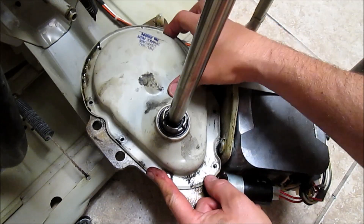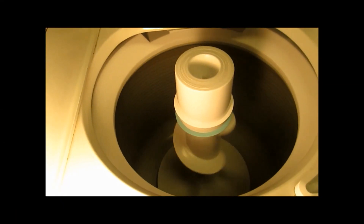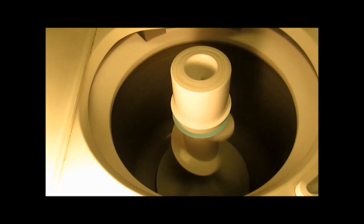Bolt your lid back on and button everything back together. Thank you for watching and good luck fixing your washing machine.